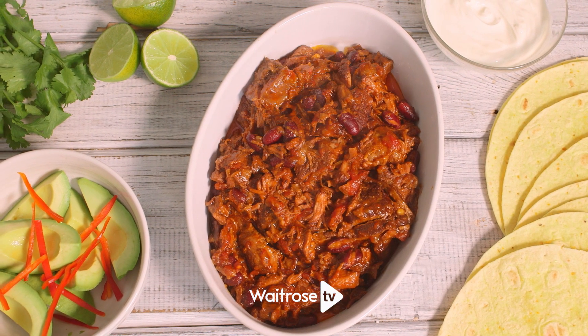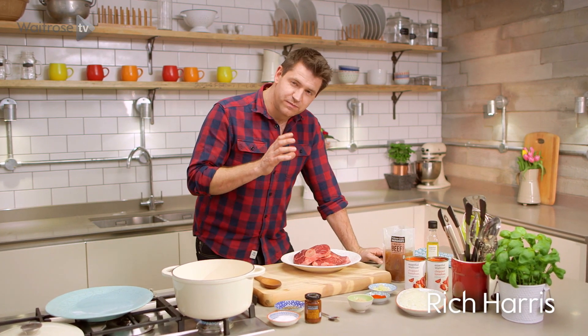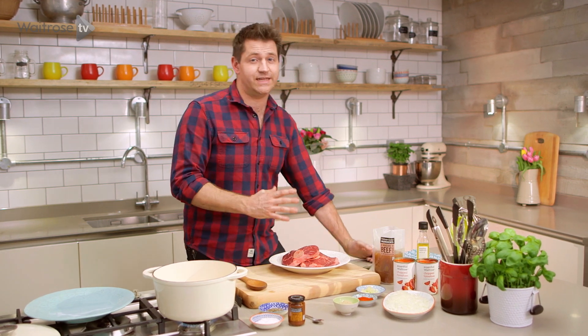I'm making slow braised chilli beef, a really great take on a classic chilli con carne, but it's made with beef shin which is full of flavour and really easy to cook.